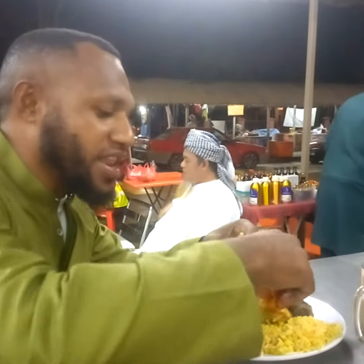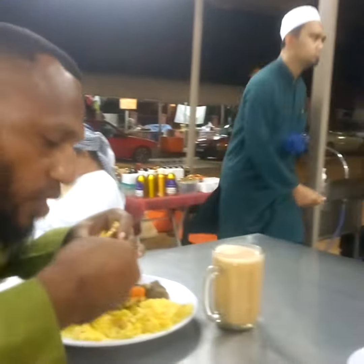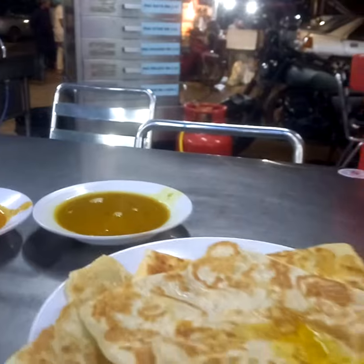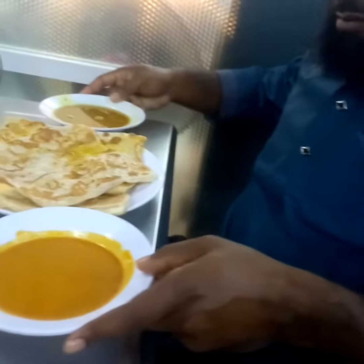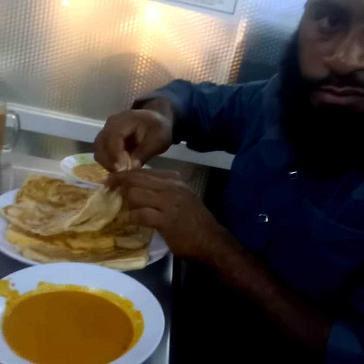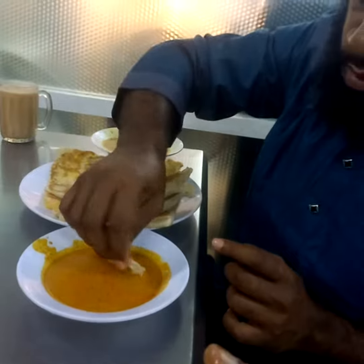This one is a good salad. For 3 minutes, this one is a soup.